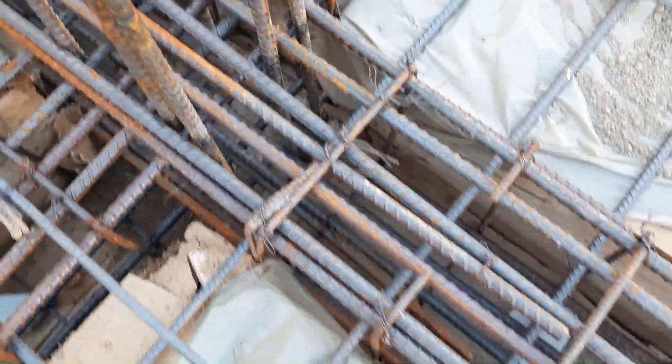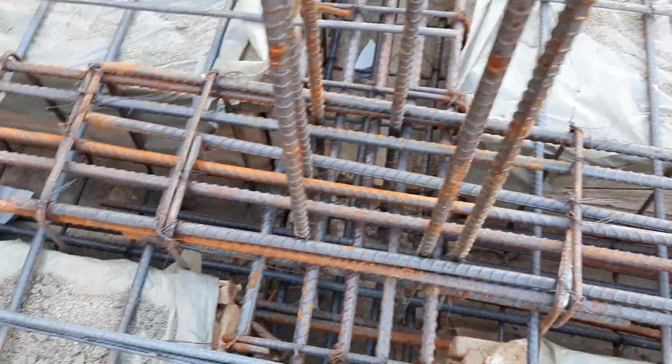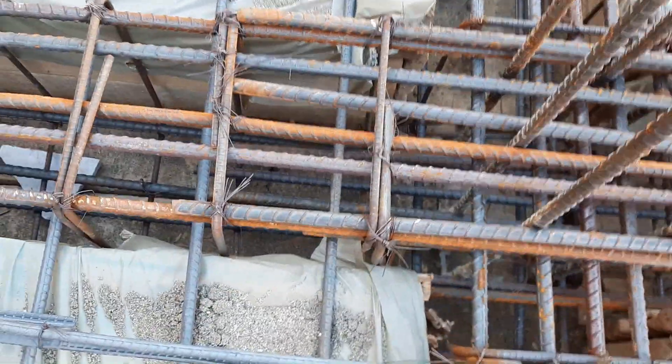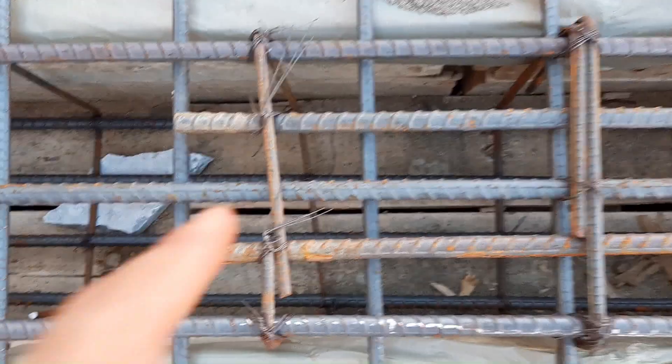Here at the bottom portion of this beam we have four steel rods which diameter is 16 millimeter — four steel rods at the bottom — and two steel rods at the top which diameter is also 16 millimeter.